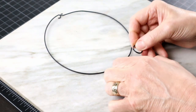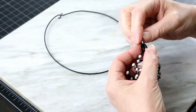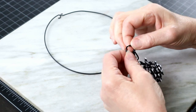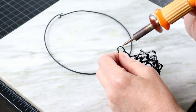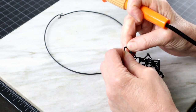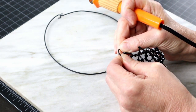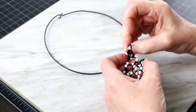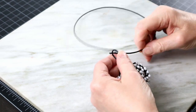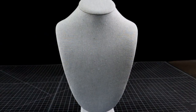Now we can hang our pendant onto the neck ring right here, seal it, and when it's cold, hang it. And we are done.